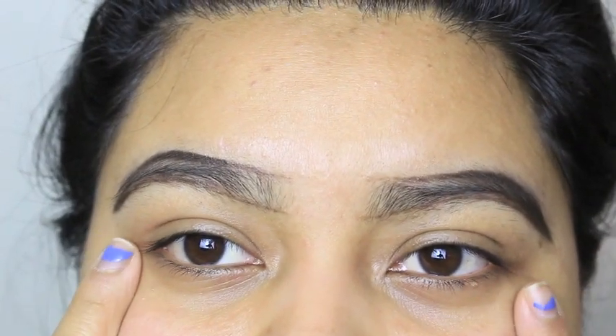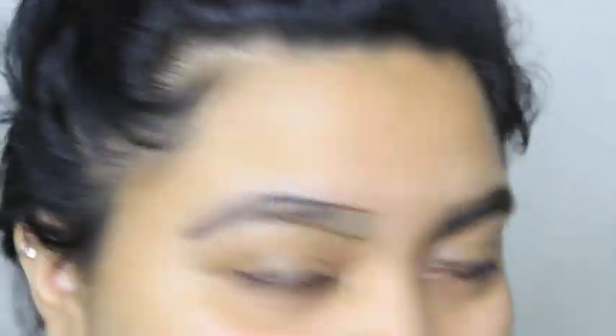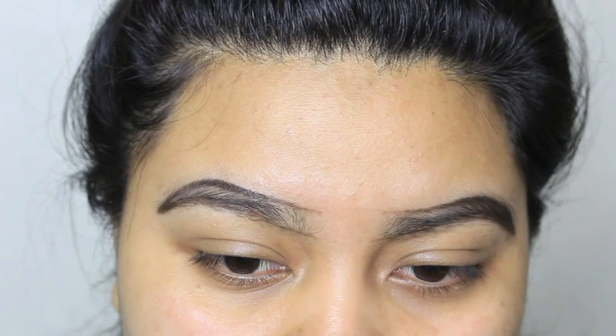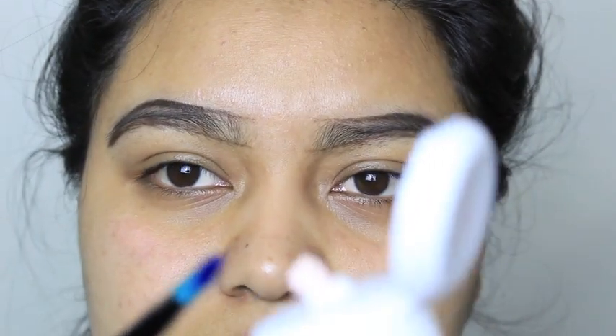Let's go ahead and Nair our face. I outlined my eyebrows as evenly as I could. This is my first time using Nair — I did a patch test on Sunday and today is Tuesday, so I'm clearly not allergic. I'm going to use a brush to outline, kind of like applying concealer.